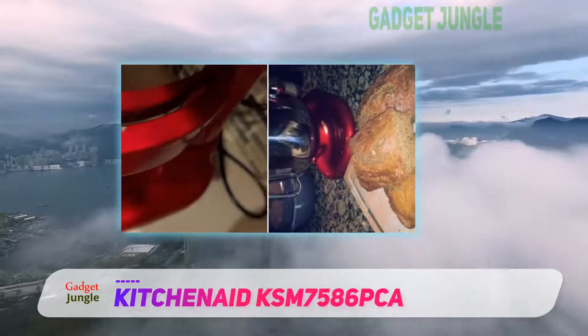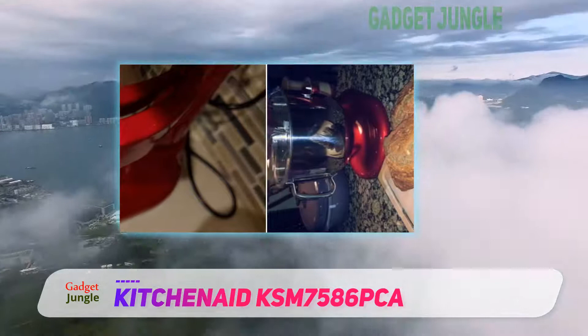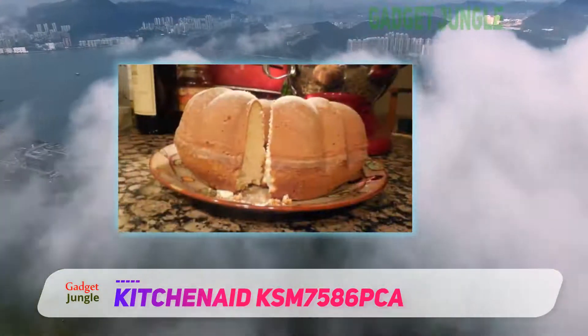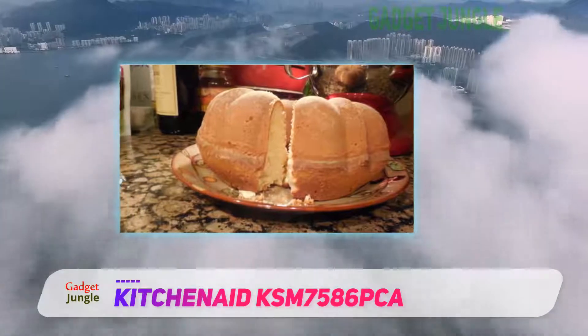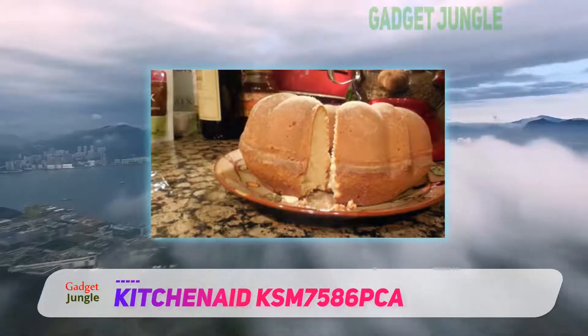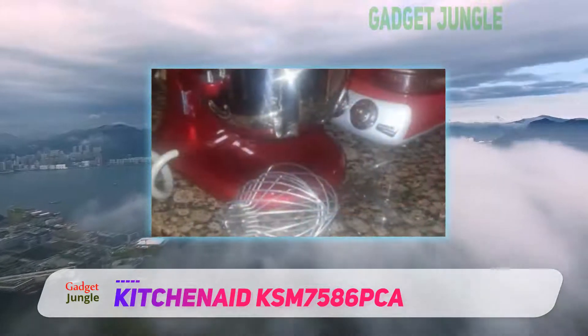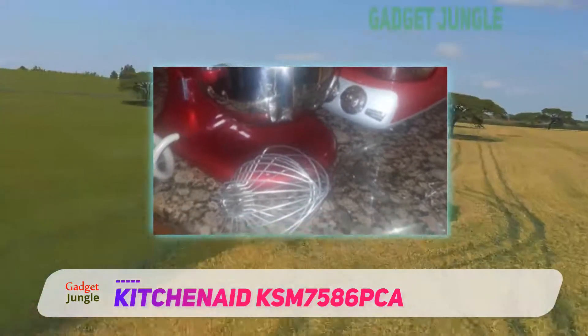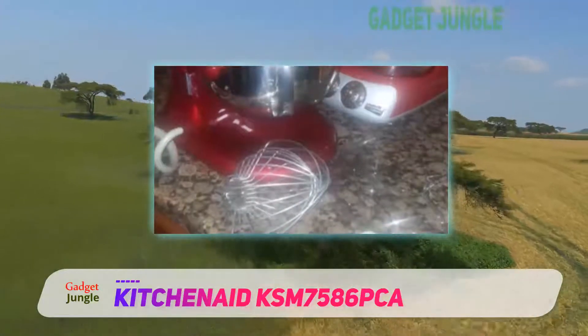This mixer features a professional bowl lift design that provides stability and support when mixing heavy ingredients or large batches. Because the bowl is higher, it makes more efficient contact with the beater for better performance. Another notable thing about this design is that it has a power hub for optional attachments that can really change the way you work in your kitchen.